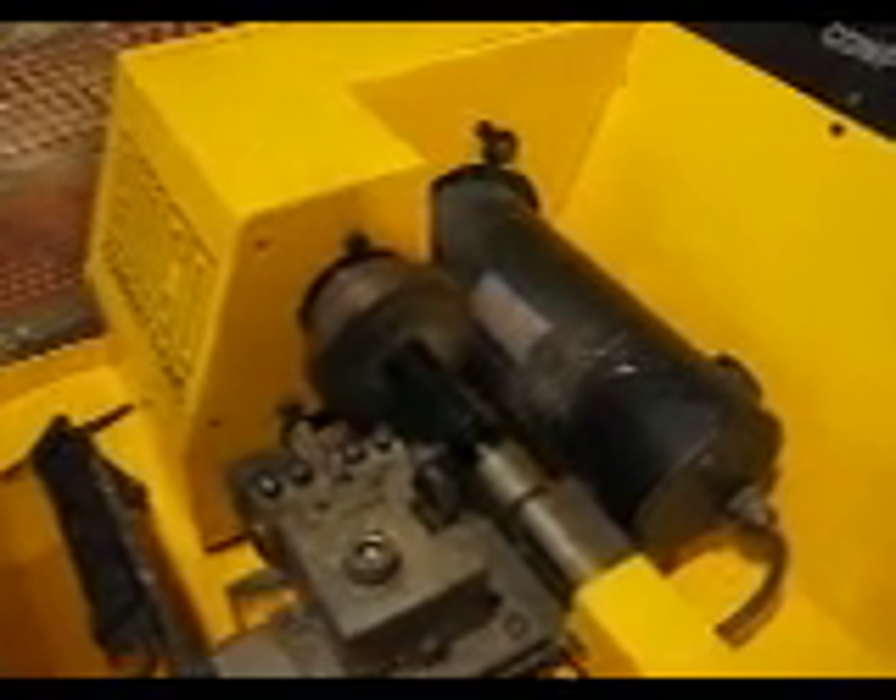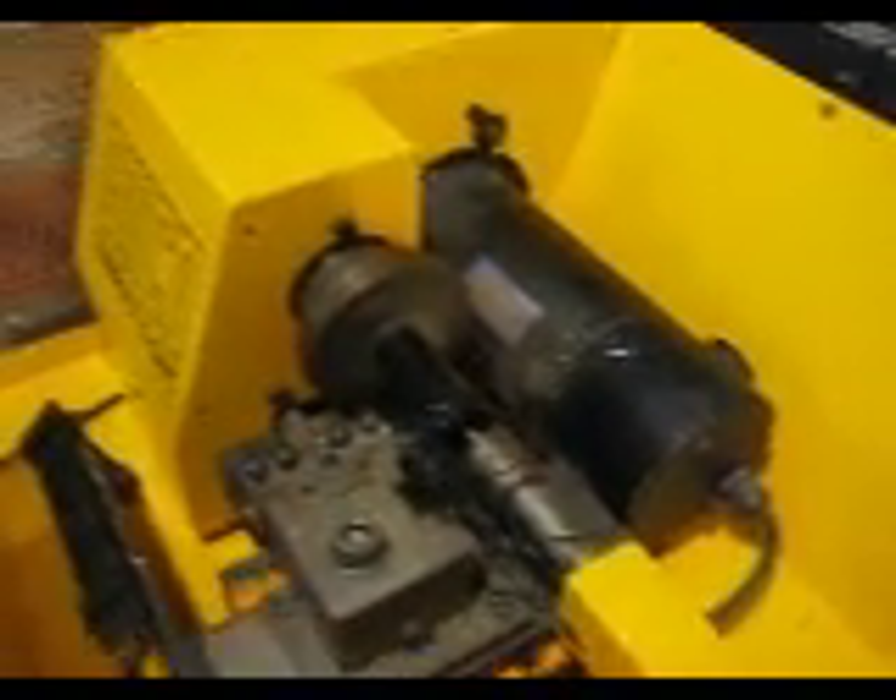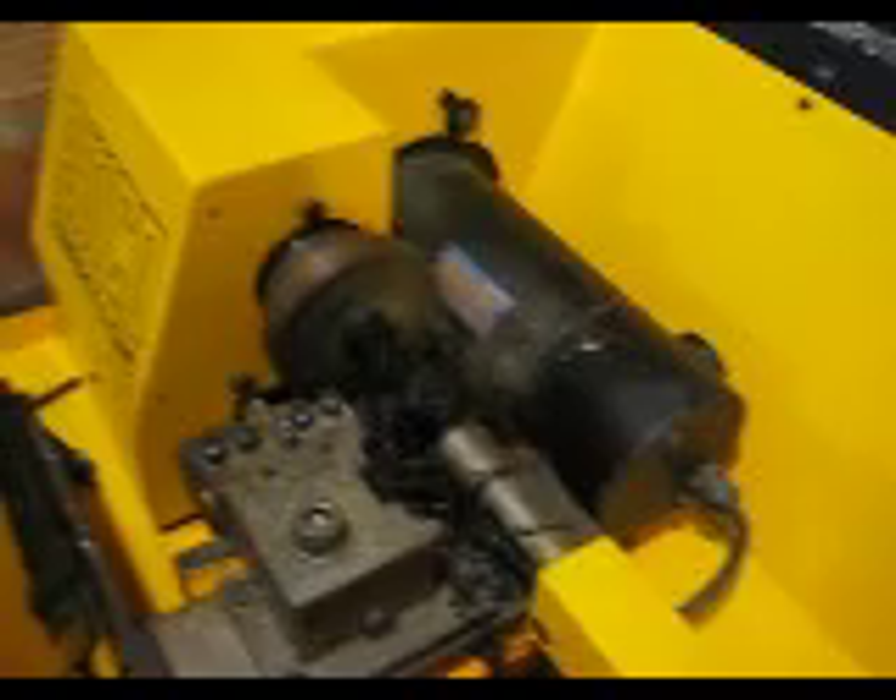I've got the program loaded up over here and I've got a piece of black plastic rod loaded up in the stock here. So I'm going to close this, fire up the machine, get it spinning, and kick the program off — let's see what happens here. It's just sitting there doing its thing.